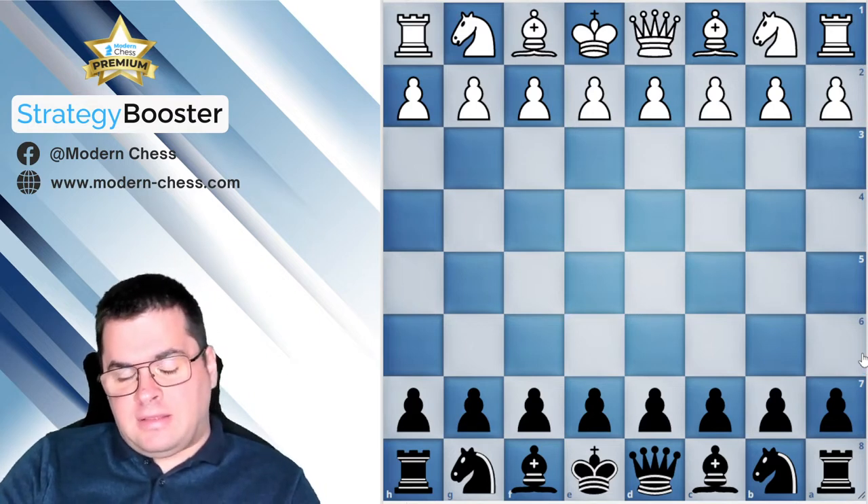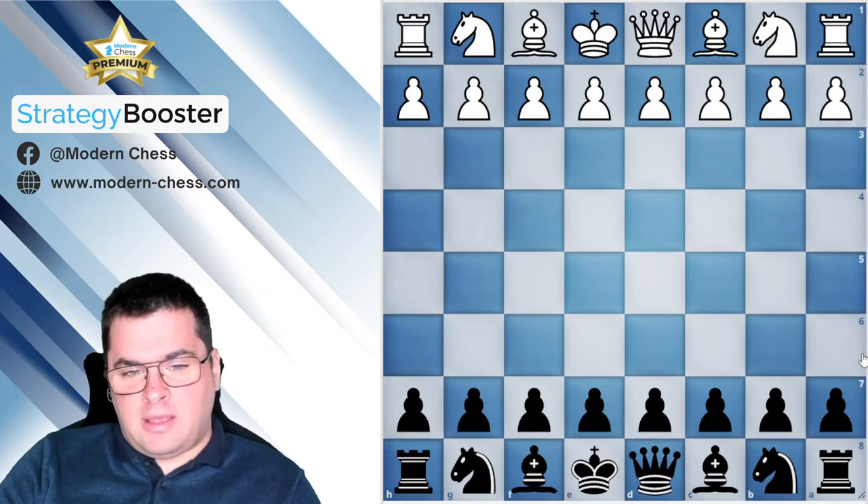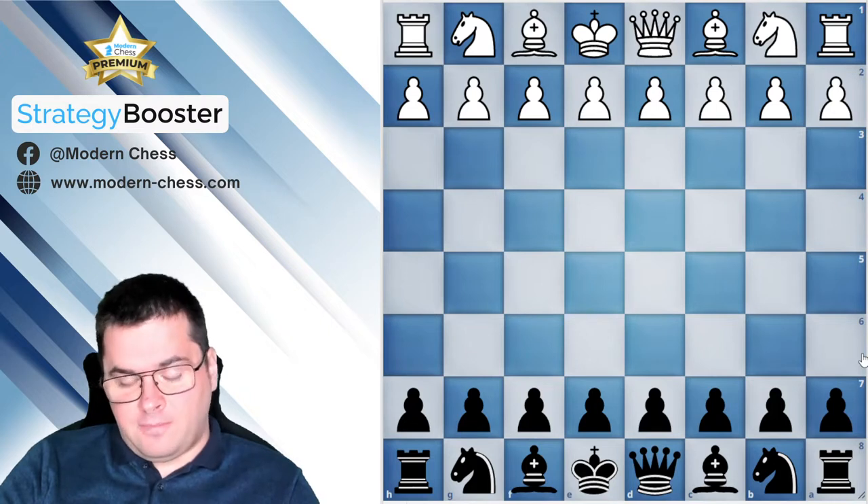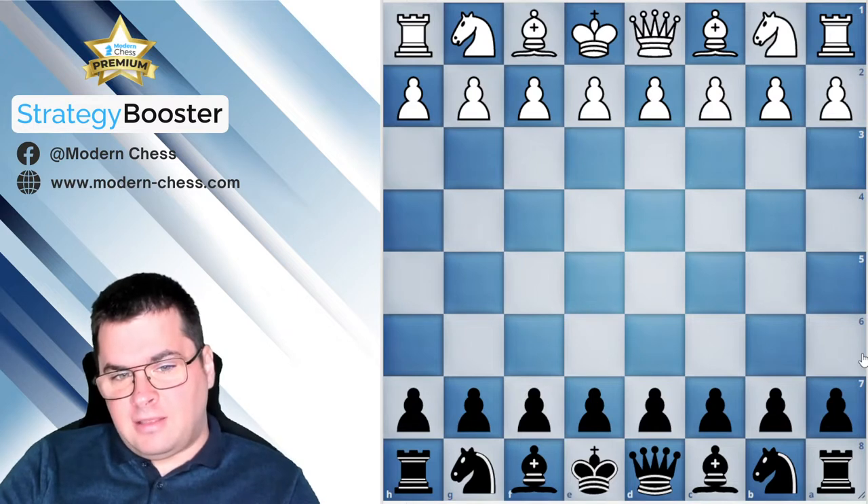In the example I'm going to comment today, my trainer Grandmaster Viktor Gavrikov is playing with Black against the Lithuanian master Gedimindas Rastenis.